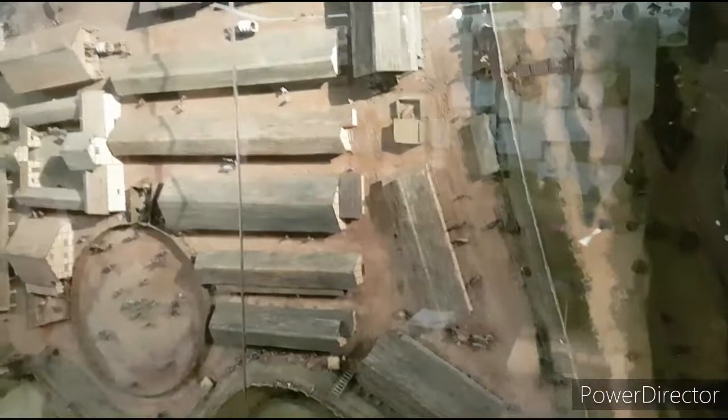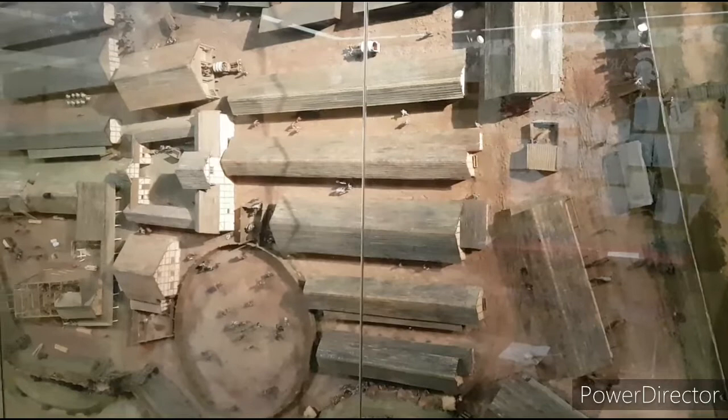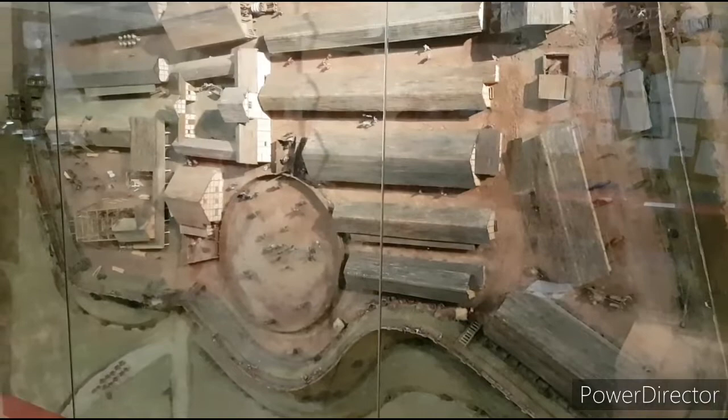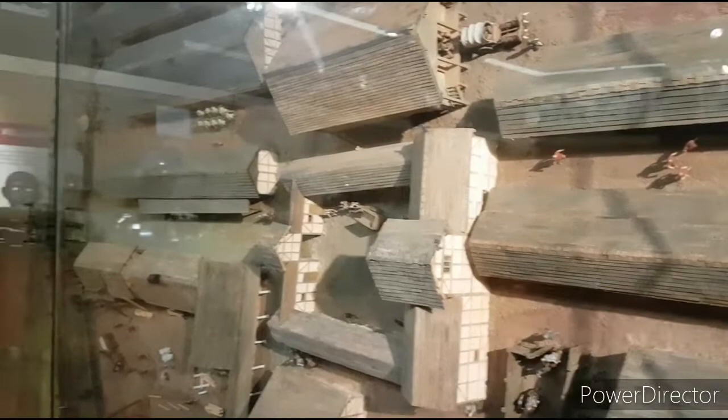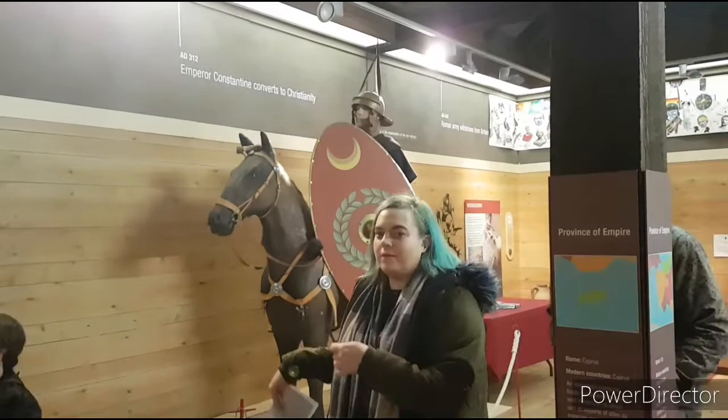I'm inside the granary now — it's rather noisy from visitors, so I'll keep it brief. We've got a reconstructed 3D map of the fort showing how it would have looked all those millennia ago. Quite sizeable — you can make out the gyrus, the circle, and the Principalia. That's where all the official business of the fort would have been done, with all the barrack houses running off it. And we've got a cavalry rider on horseback displayed in here too.